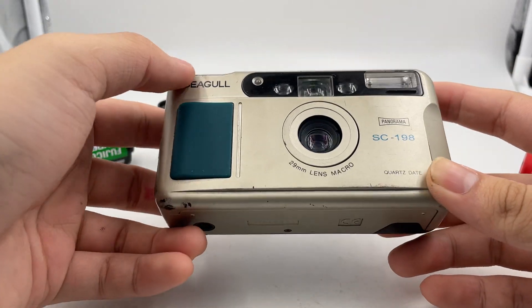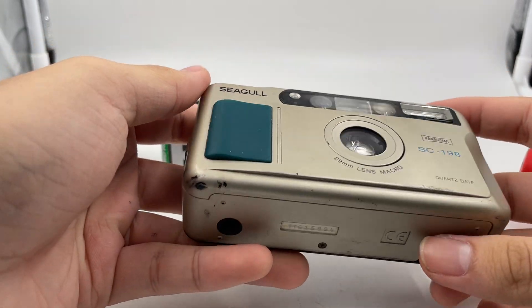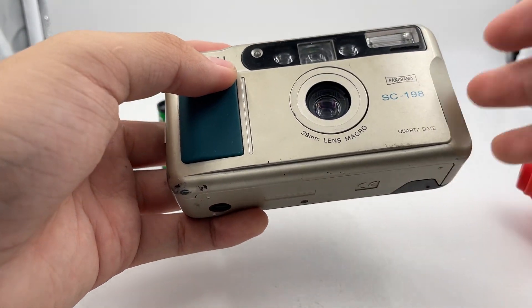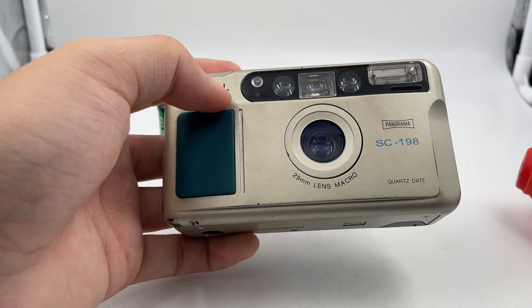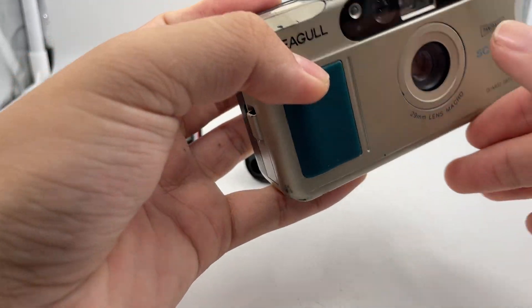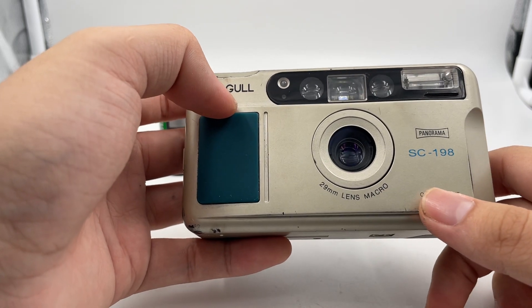Hello, so this is the Seagull SC198. This camera is actually quite popular in China because there's a lot of new old stock for the Seagull SC198 in the market right now. You can actually see it from the website and it's actually quite pretty and it comes with a lot of modes. The lens itself is 29mm f4.5.